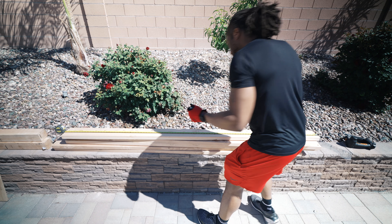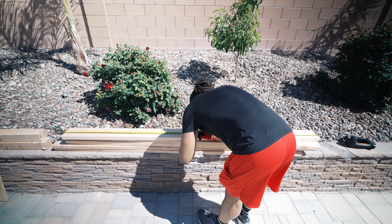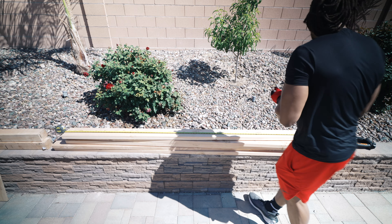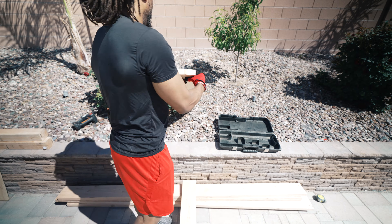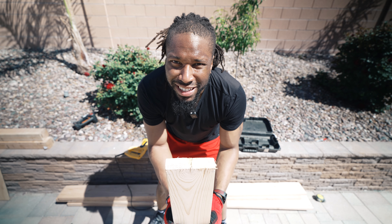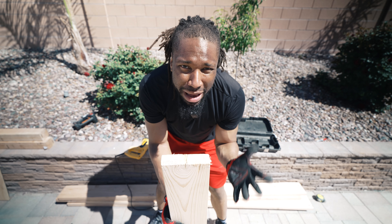I'm going to take a mark at the four-foot point, make a little mark, flip it back over — boop, that's my mark. Alright, so four feet, and I'm going to do this multiple times, so with some editing magic we'll be done quickly.